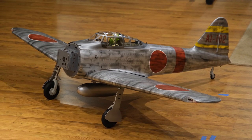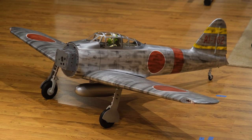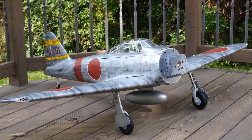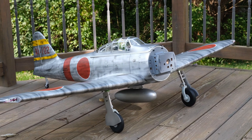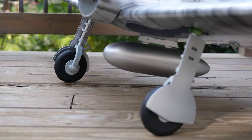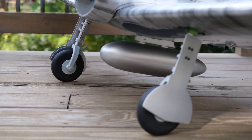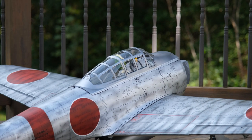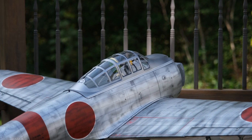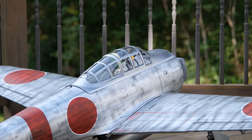Here she is with the wing on and up on her gear for the very first time. Just wanted to take a minute and show you some progress pics — a close-up of the landing gear and the fuel tank. We've got the wing done: we did the ailerons, the flaps, and the retracts. Next up is everything in the tail — the elevator, the rudder, the horizontal and vertical stab, and getting all those servos and connections mounted. We'll see you next time, and thanks for tuning in.